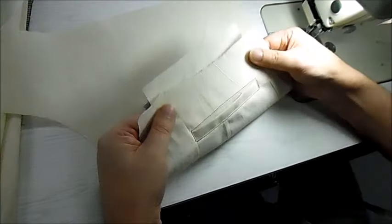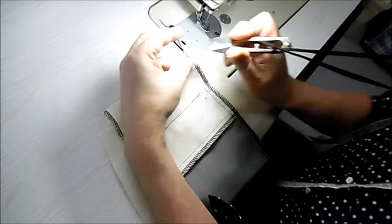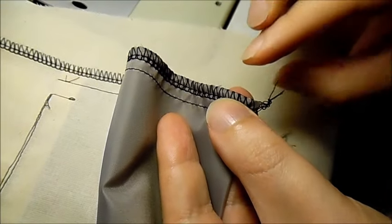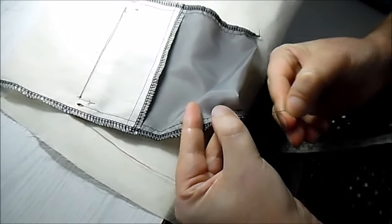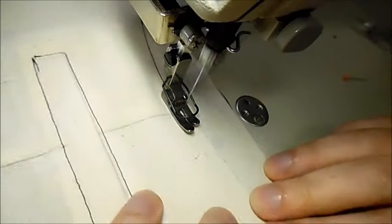Now we overlock up both sides with the overlocking showing on top, and trim off the bottom threads — similar to what we did with the bottom of the fly. If you trim to within one and a half centimeters and give it a pull, that will tighten the end up so it doesn't come undone. Along the top edge we run a row of stitching with the foot along the raw edge all the way along, then trim that off — this edge will be sewn into the waistband.